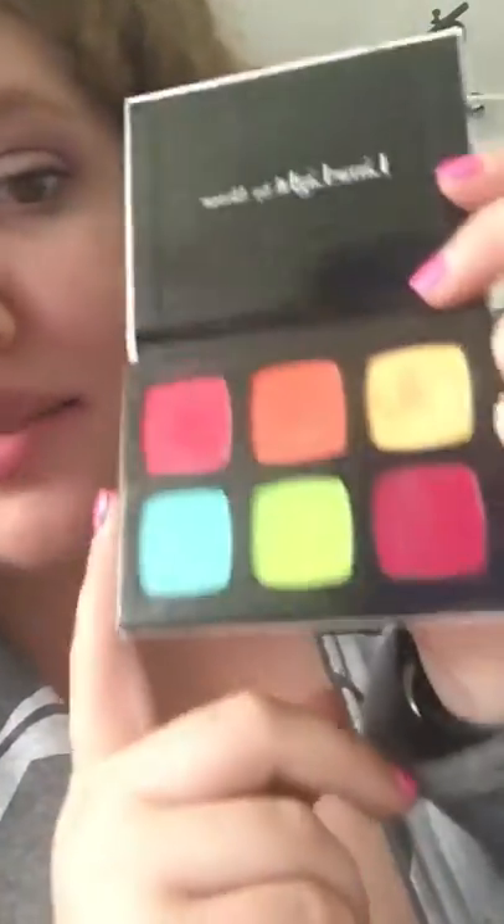One of my friends has this palette too and she adores it. I was really scared to buy this one. I still haven't tried the orange or the green yet. But this blue helped provide this color I'm wearing, so I've been mixing these colors.